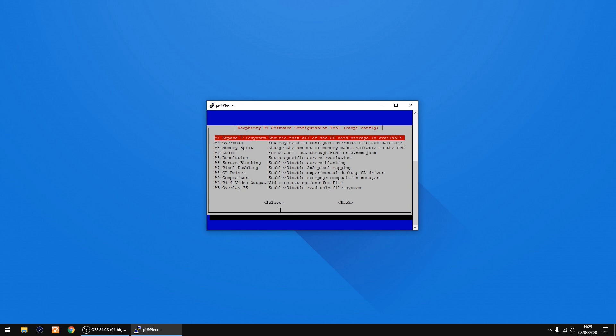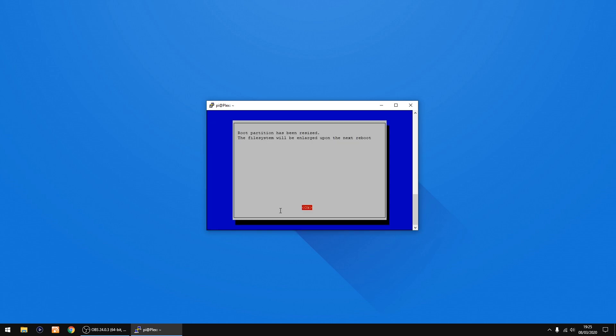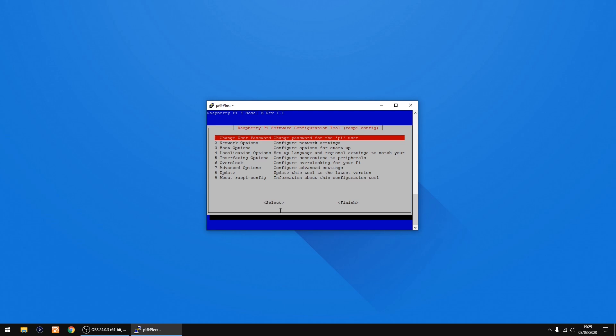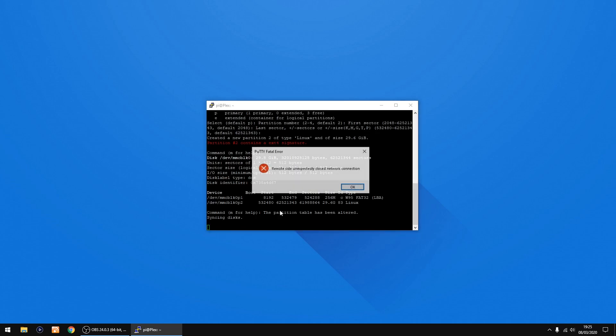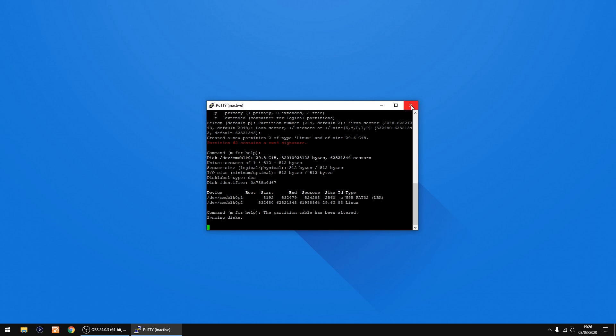Select A1 Expand Filesystem, which is the top option, and press Enter. Press Enter again for OK, then press Right on your keyboard to reach Finish and press Enter again. Your Raspberry Pi is going to reboot — press Enter. That's your Raspberry Pi restarting and it's going to expand so you can use the whole SD card. Click OK and you can shut PuTTY down now.